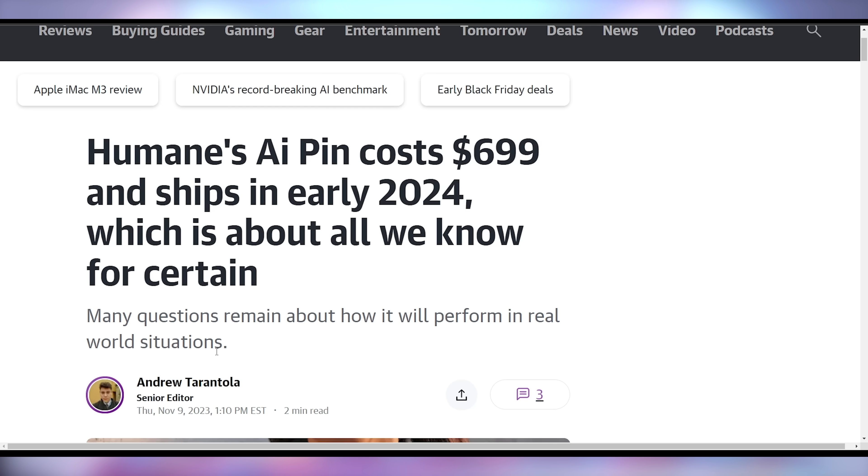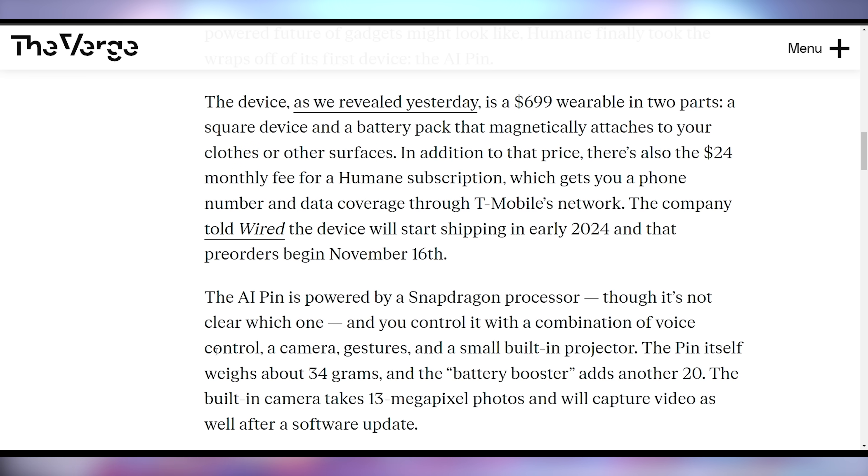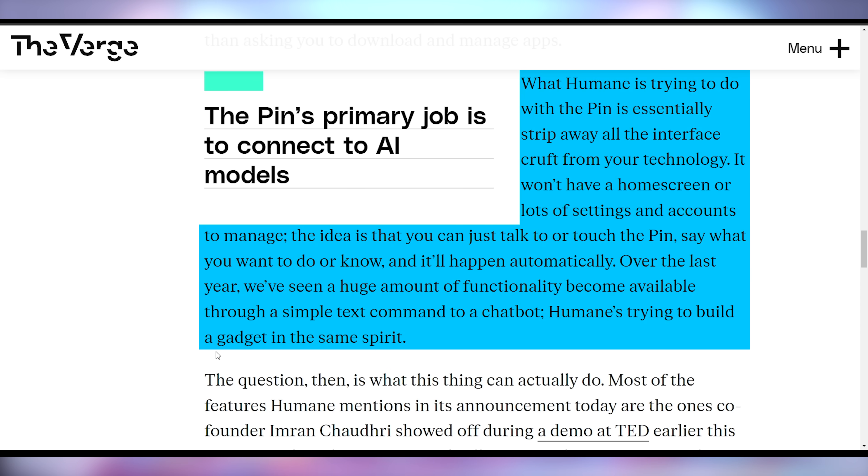I've got two bad deals for you. Number one is the Humane AI Pin — a piece of tech that launched last week and is every bit of Silicon Valley misunderstanding the average human as much as I could possibly find. The price is $700. It's got a lot of features packed in and connects to AI services via a T-Mobile network. It has a Snapdragon processor, a built-in 13-megapixel camera, can capture video after a software update, and actually has a projector to project things onto your hand. The whole point allegedly is to remove you from interfacing with your phone when you want to do things with AI.